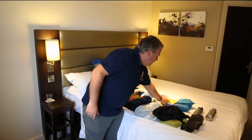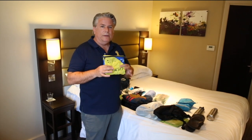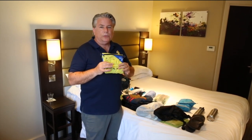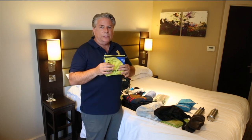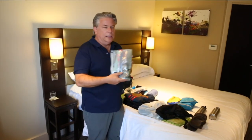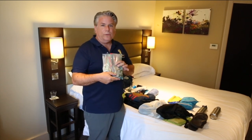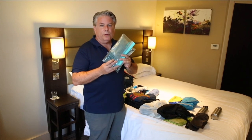Toiletries and a medical kit — hopefully I won't have to use this too much, but I do have primarily blister treatment care in here as well as some bandages, antiseptics, and a few other things in case of emergency. Some lightweight cutlery for when I'm out on the road and need a knife and fork to eat, as well as some high-protein snacks.